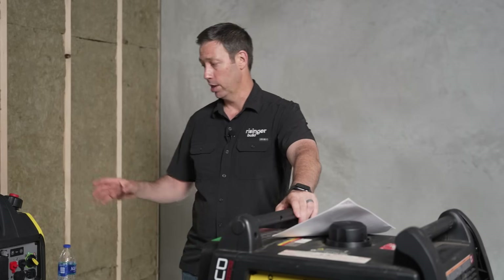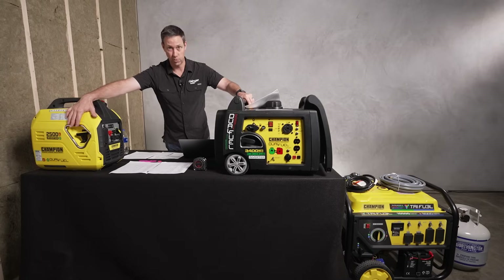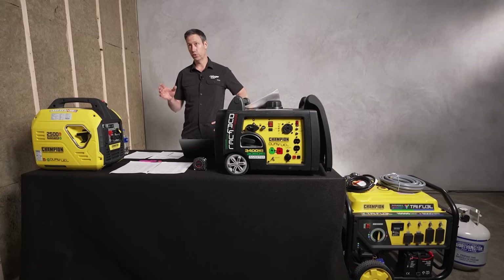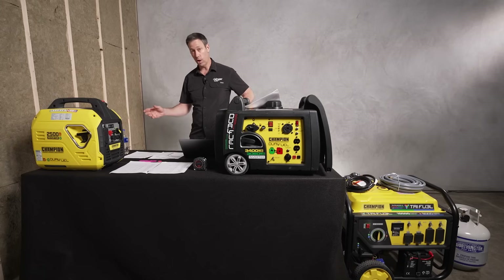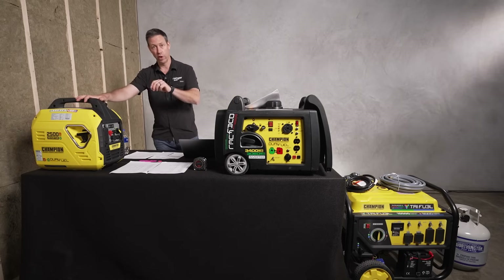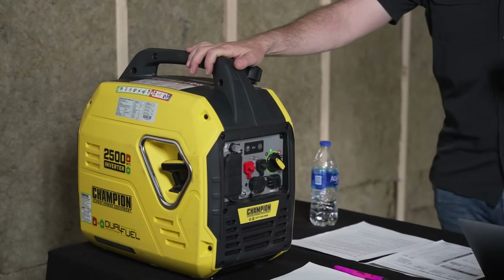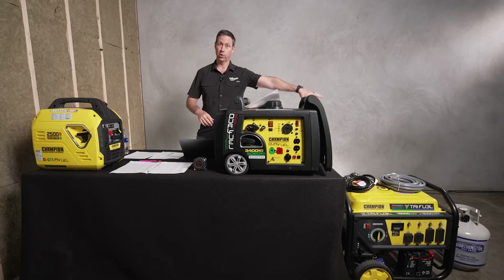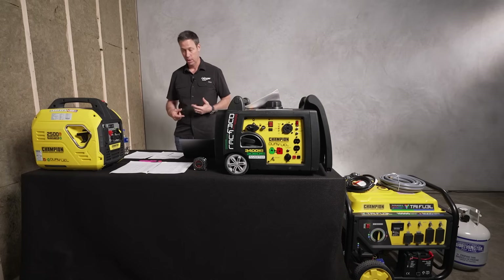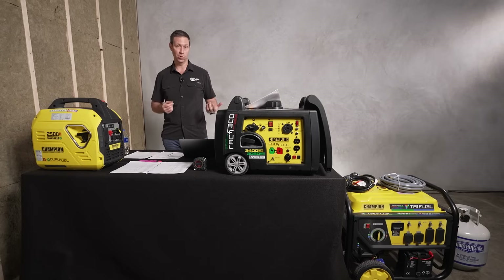Now let's talk about wattages. Anytime you see a generator, they're going to show one wattage — you can see there's a big 2,500 or 3,400 logo right here. There are two types of wattages to think about: starting watts and running watts. When you see 2,500 on here, that's the starting watts — the max or surge the generator could output. And it's also going to give you different running and starting watt numbers based on the fuel source.